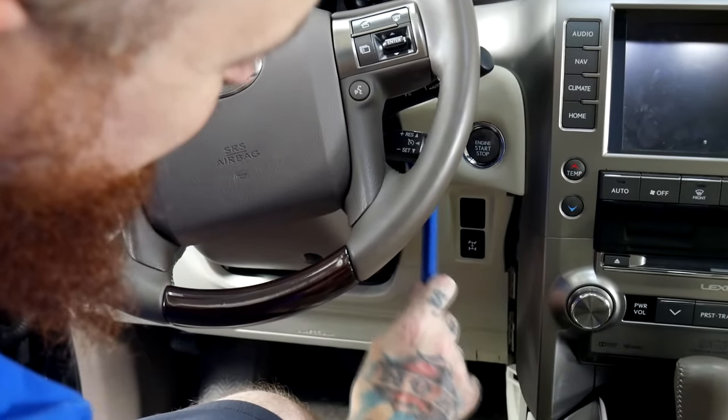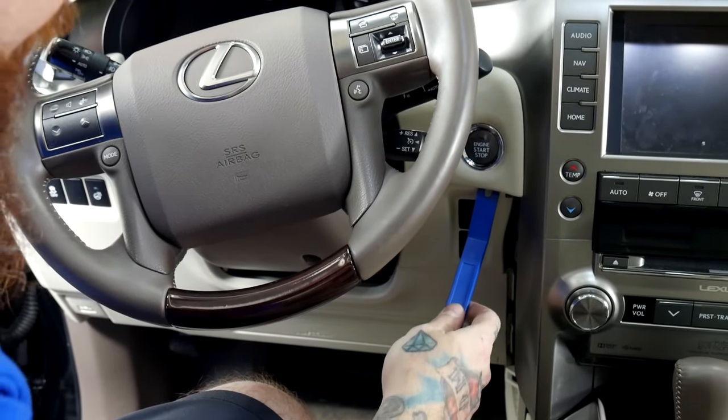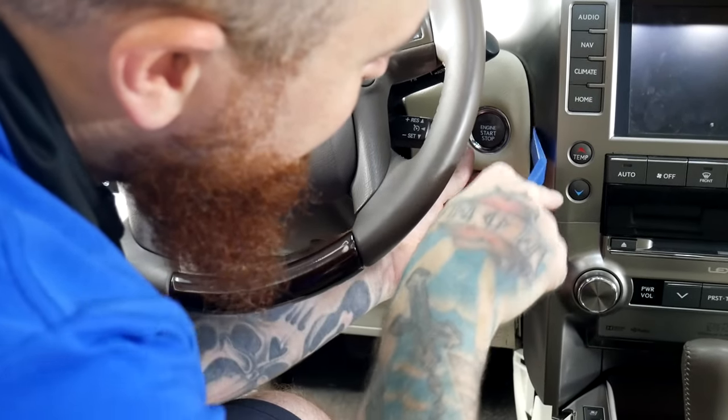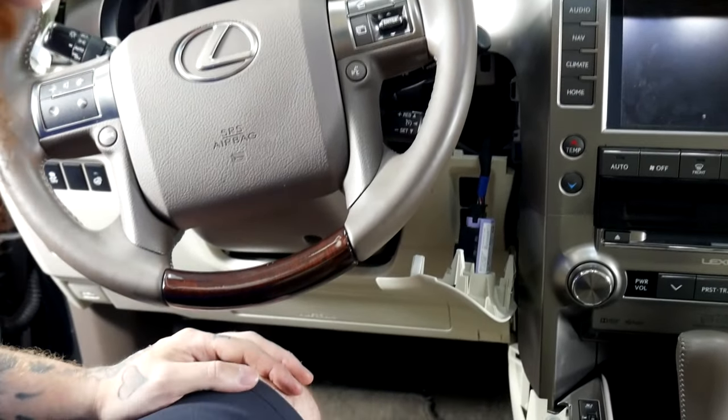Next we're going to remove the push-to-start panel. This is just going to give us access to a couple of bolts that are holding in the radio. We're going to just put our panel pry tool behind here and find a good place. That should just hang right there.